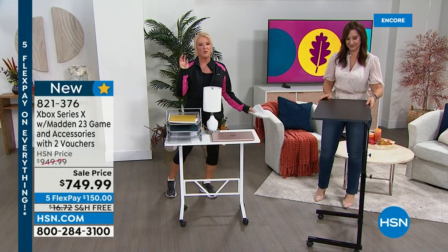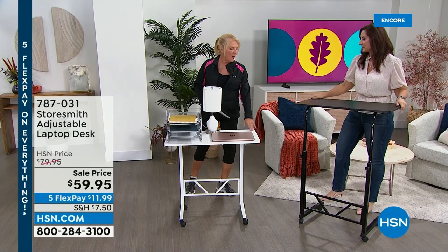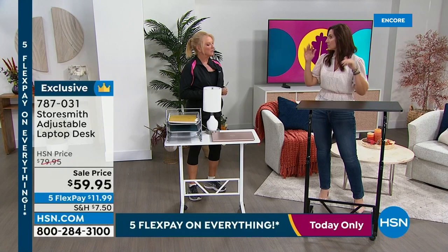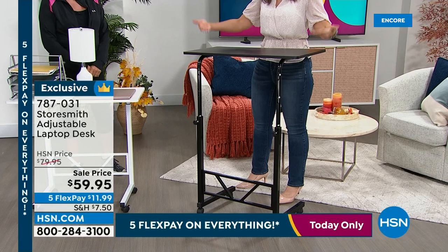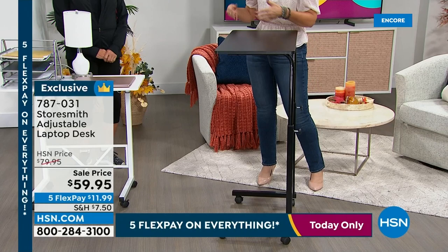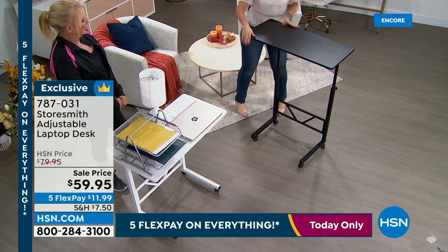Up next: an adjustable height stand desk. It's great for creating a home office or homework space, but also for pulling up next to the couch for dinner or laptop use. Available in white and black, on sale for $59.95. You get a seated desk or a standing desk — three different heights. If your back gets sore sitting, you can raise it. Crafters love it too. It adjusts from 30 inches to 42 inches high.